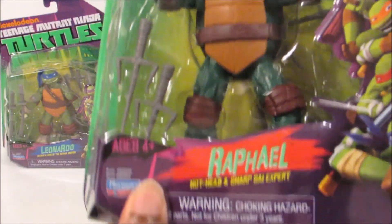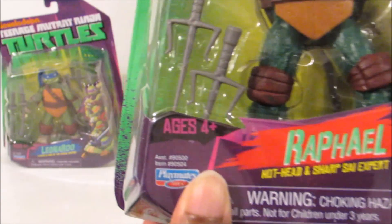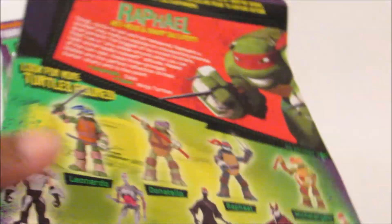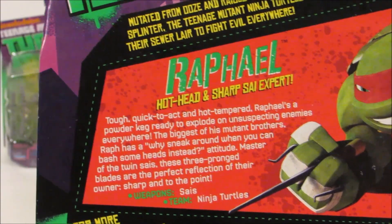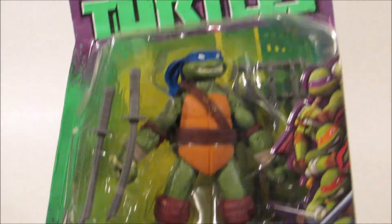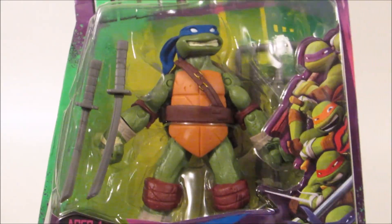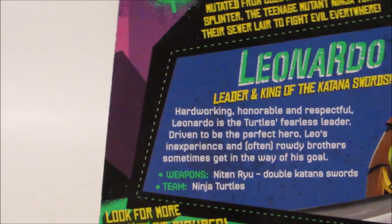The next turtle we have is Raphael. That's him inside his box, and it says 'Raphael — Hot Head and Sharp Sai Expert.' So I guess a sai is his weapon. The back of his box is the same thing, and his description which you can also pause to read. Our last turtle is Leonardo, and his says 'Leader and King of the Katana Swords.' Same thing again with his description that you could pause and read.